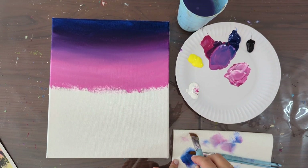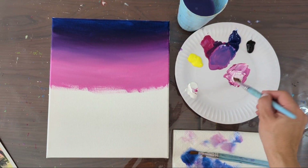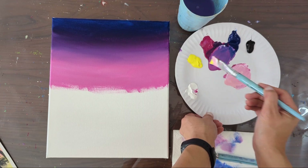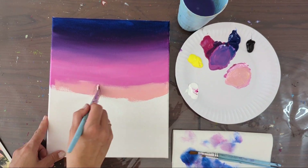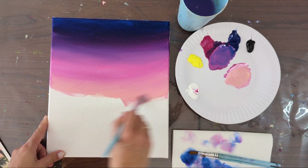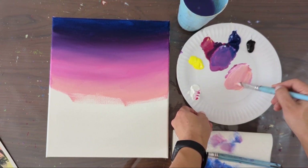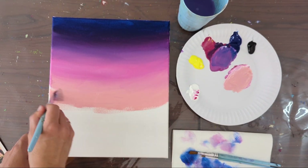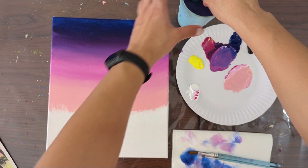Then I'm going to make a peachy color. Make sure you have a clean brush. Take the pink here, add a bit more white and just a little bit of yellow — a bit more yellow — so it looks more peachy. I'm going to add this peachy color to the sky. Make sure there is no blue in this peachy color; if you add any blue it's going to be a matte, dull color. Clean the brush again.